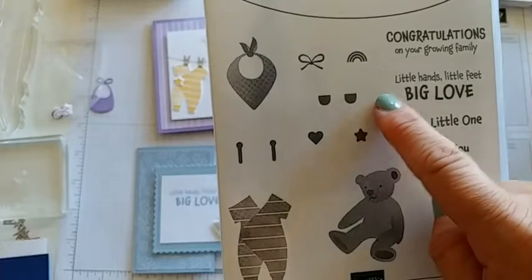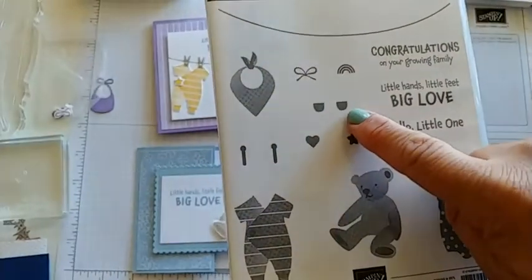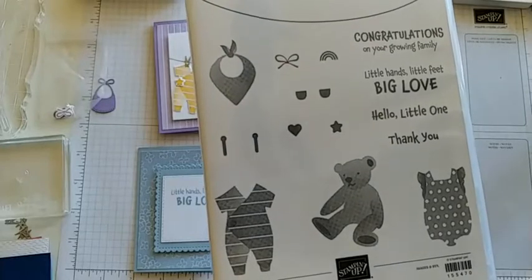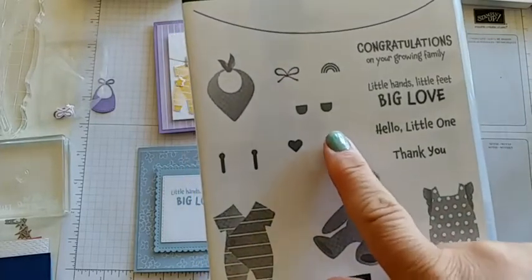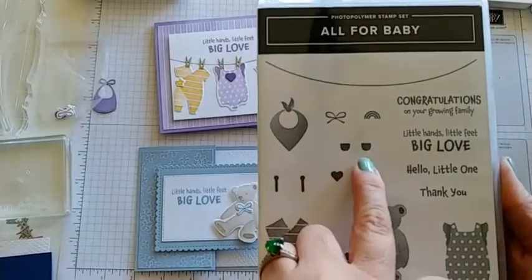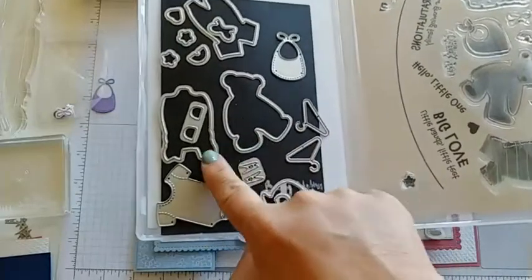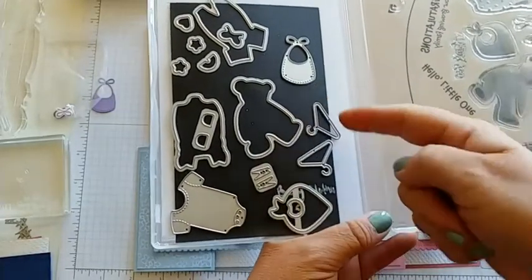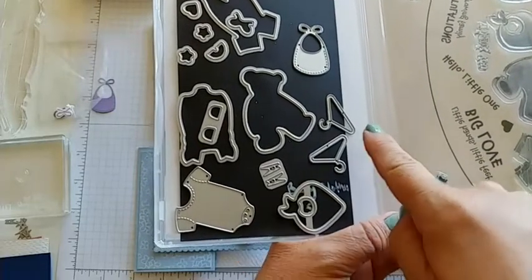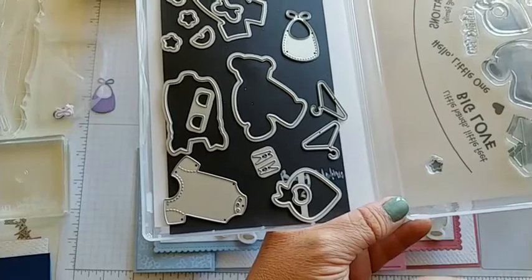These other parts are little accessories you can use to put on your onesies and outfits, and they have dies for those. This image here — I had no idea what it was for the longest time until I looked in the catalog. Those are little pockets for the cute little outfit. It also has a die and it comes with two at a time. A lot of them cut out the stamped images, and then we have some extras: the bib, the hangers, the pins, and this onesie. The cool thing is they also have a little stitch line on the bib and on the onesie, which gives that extra detail.